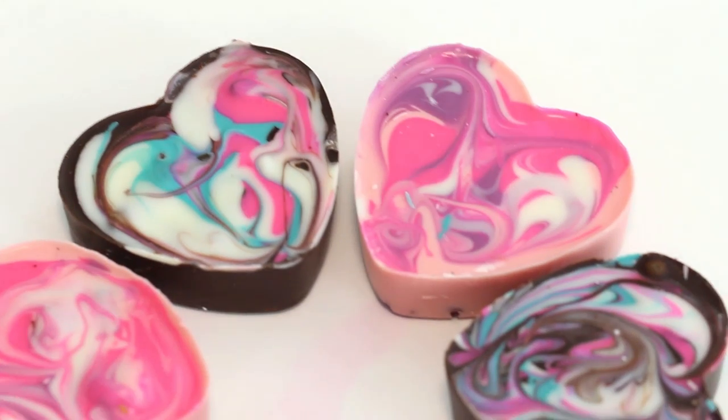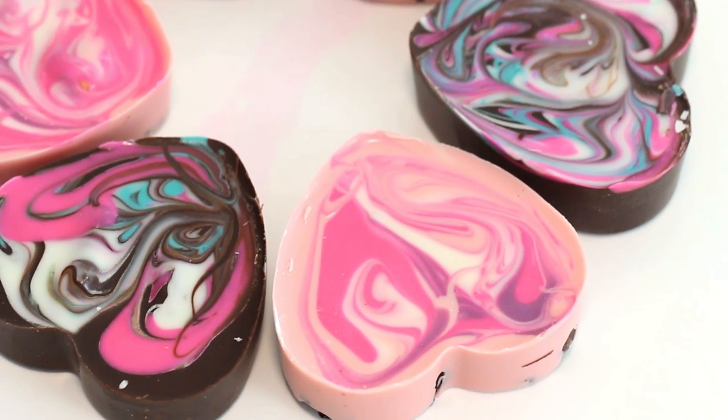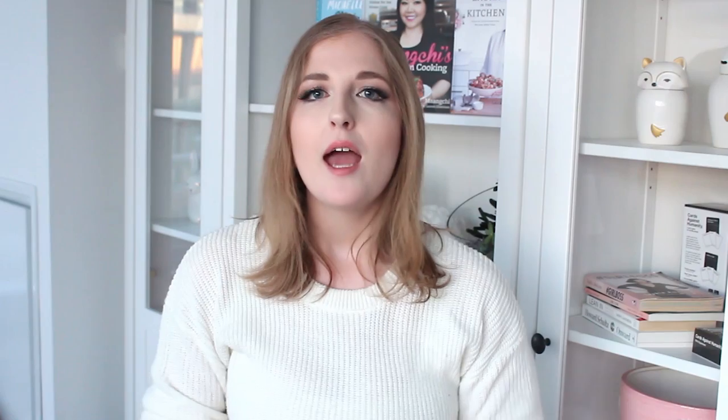Thank you guys so much for watching — I hope that you like this recipe. This is also actually perfect if you have children and need to bring something to school and want something you can make in a large batch. Just get a couple of these molds and you can bang it out in like an hour. It's so easy. And if you haven't subscribed yet, please hit that subscribe button and ring that notification bell so you're notified when tomorrow's Valentine's Day video goes live.